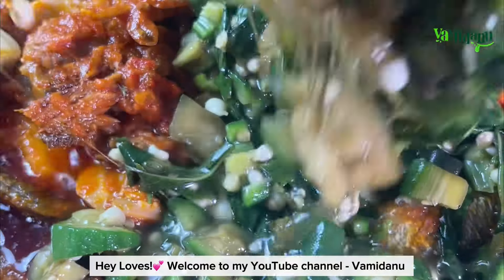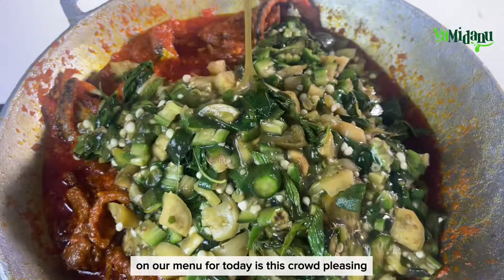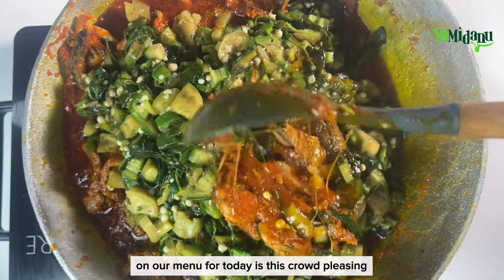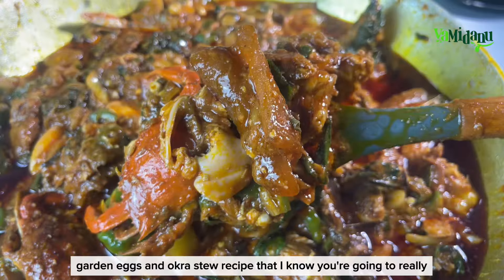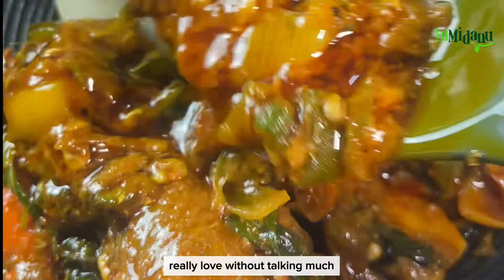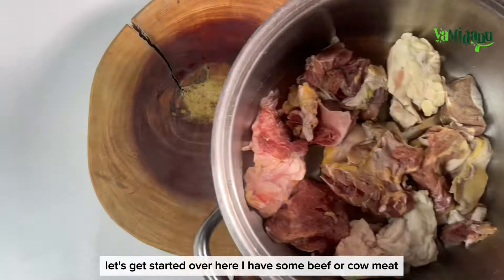Hey loves, welcome to my YouTube channel. I'm Danu, and our menu for today is this crowd-pleasing garden eggs and okro stew recipe that I know you're going to really love. Without talking much, let's get started.